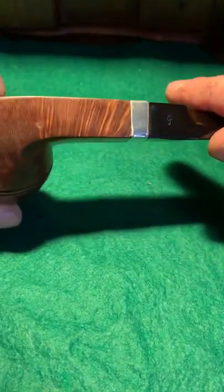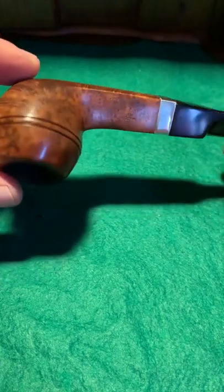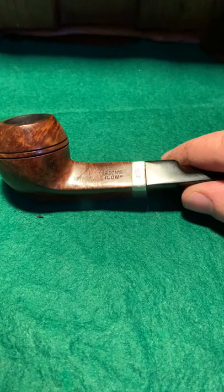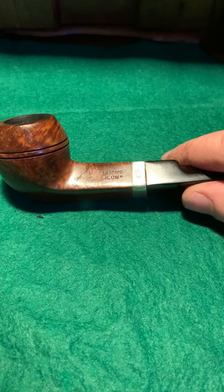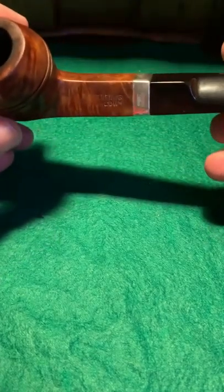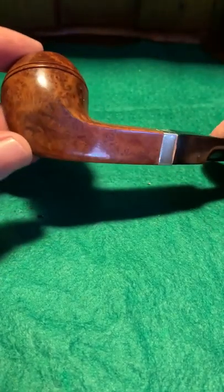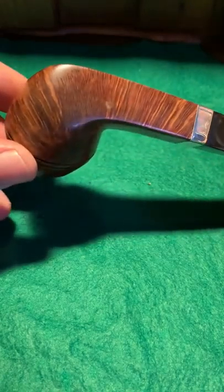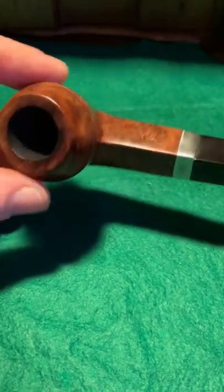This is one of my favorite pipes — it's gorgeous. I still need to polish these out when I get the drill. It needs another bit of work but this is a lovely bulldog. What year is this made? 1994. It's also a peelip — it's gorgeous, just fantastic.